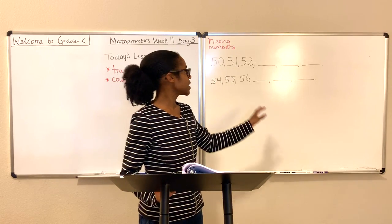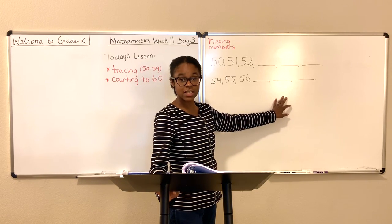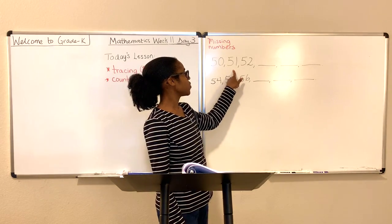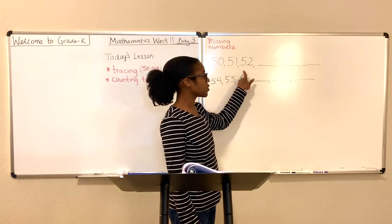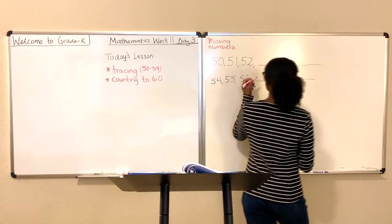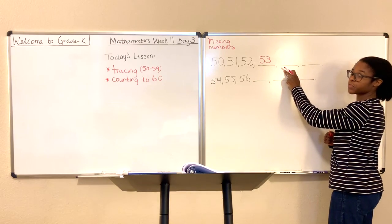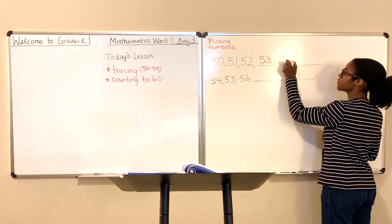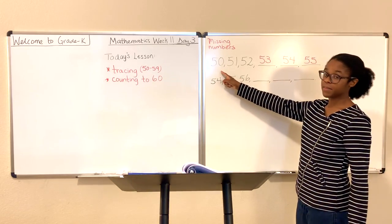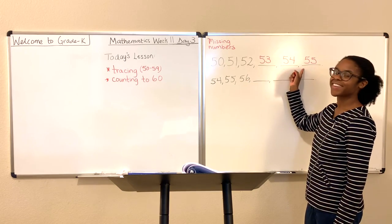We will use our missing numbers activity to practice tracing the numbers, or to at least look at the numbers and how they're formed. So this is the number 50, 51, 52. Do you know what number comes next? Yes, you probably know this very well. The number that follows is 53. What follows 53? 54, and then we have 55. Good job. 50, 51, 52, 53, 54, 55.